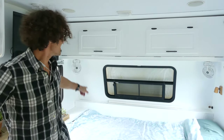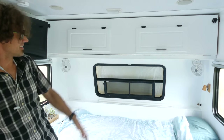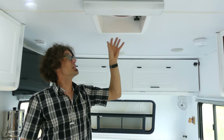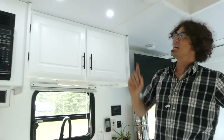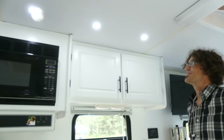Another wiring upgrade was adding these two 12-volt fans hanging down underneath the cabinet, which are really nice when it gets hot in here. The vent had no fan at all in it, so we changed it out and put in a Max Air fan so we could get the air moving. We also added three LED flush-mount lights that add a really elegant look to the kitchen.